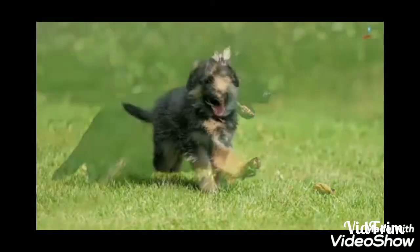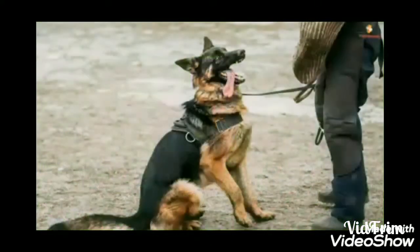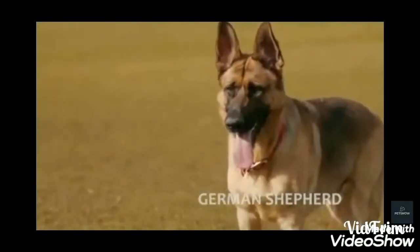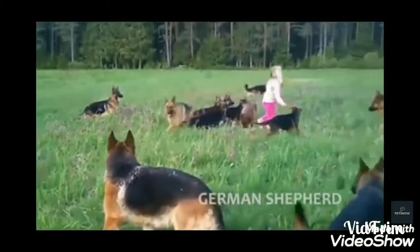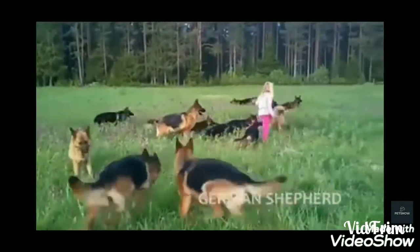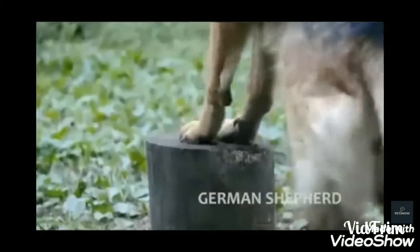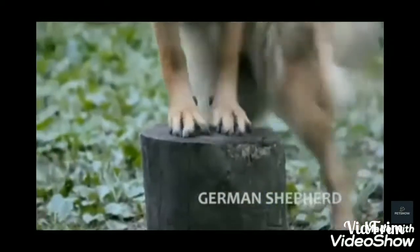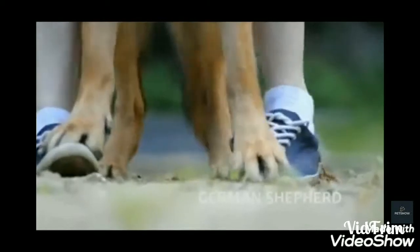Hey guys, welcome to Amazing Aquarium and Pets. Today we will talk about the German Shepherd. The German Shepherd is also called the Alsatian — it is one dog with two different names used in Britain and Germany, which were historically enemy countries.